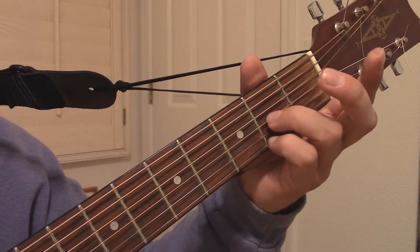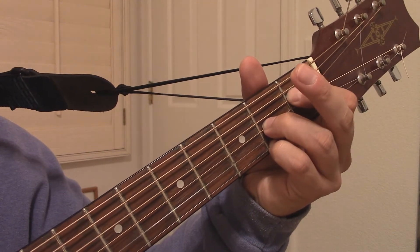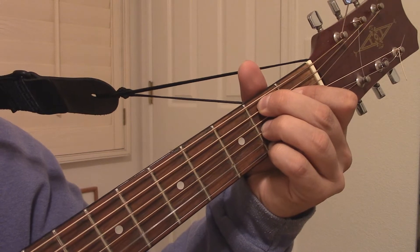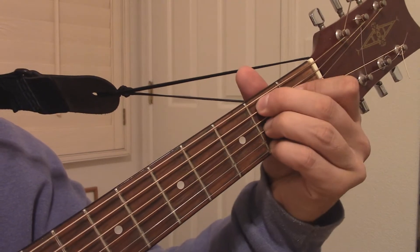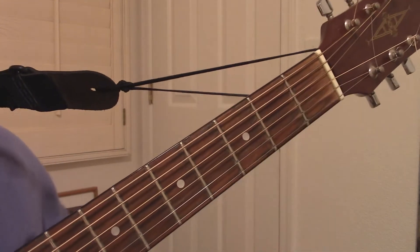Also, you can start with the bottom 2 notes. Make sure those notes are clean, then add your 1st finger, then add your 2nd finger. In other words, break it into manageable chunks until you get the feeling of the chord, and then you can just put it on every time.